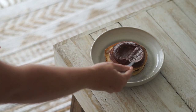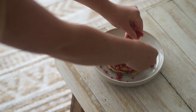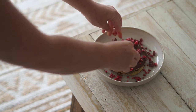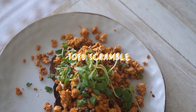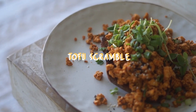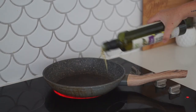On top I just put some homemade vegan Nutella — but you could put any nut butter that you like — as well as some frozen raspberries. You could put whatever fruit you like on top.